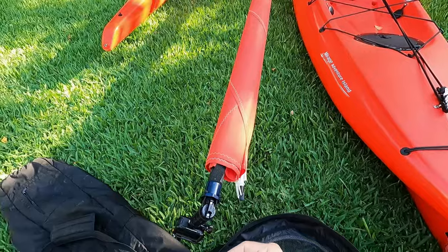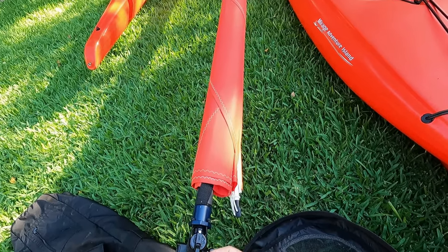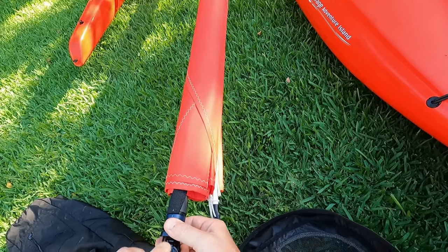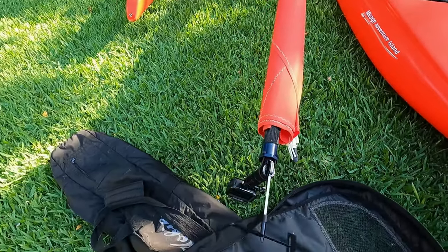There's my GoPro Hero 7. I have an 8 and 9, but the 7 is the lightest — even with the cage it's still the lightest — and here I am clicking in the Little Hawk apparent wind indicator.